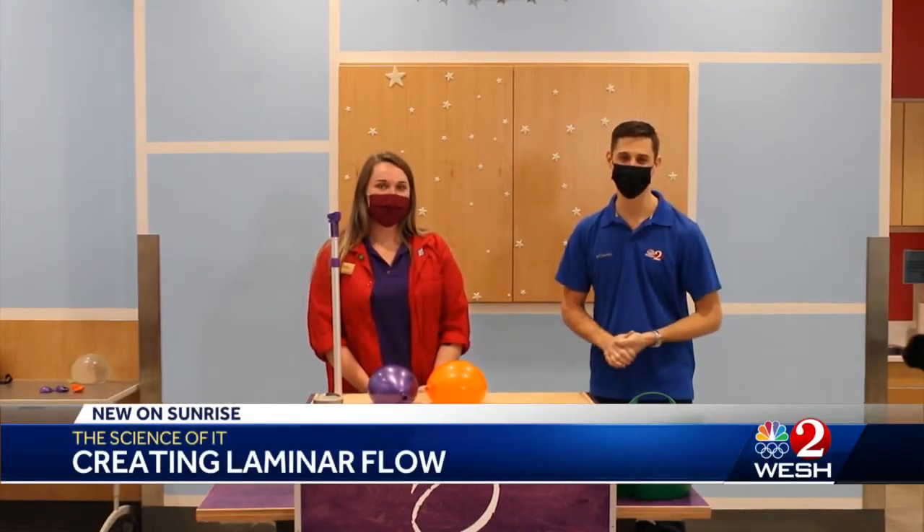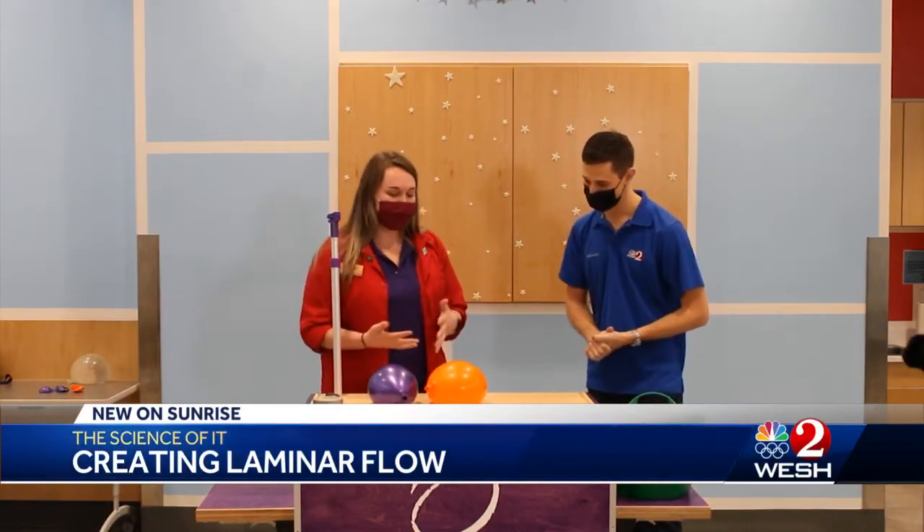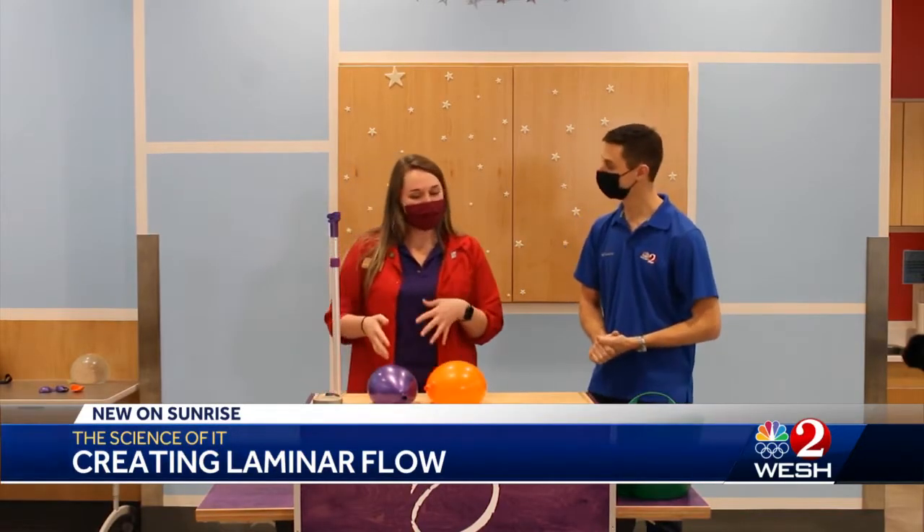Hello everyone and welcome to The Science of It. I'm Alex Alisi here at the Orlando Science Center and I have Tori with me here today. We're going to do a fun science experiment that's going to look a little bit like an optical illusion.